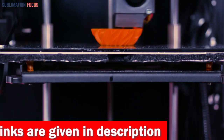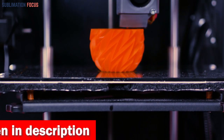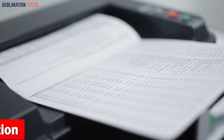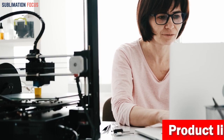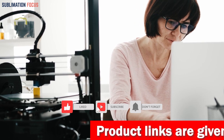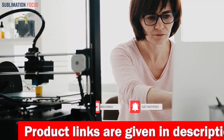That's all from us in today's video. We hope you enjoyed this overview of the best 3D printer for under $400. If you want to purchase any of these best 3D printers, check out the links provided in the description box. And if you liked this video, please don't forget to hit the like button and subscribe to our Sublimation Focus channel for more awesome upcoming videos.